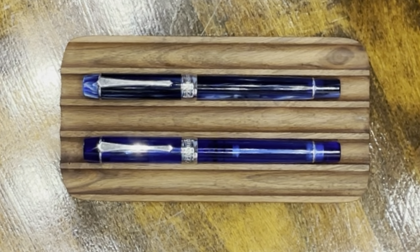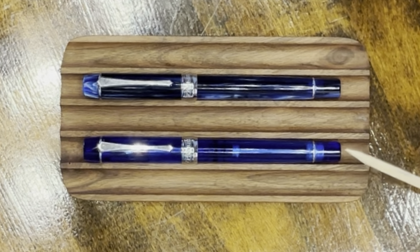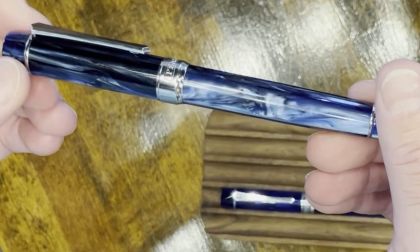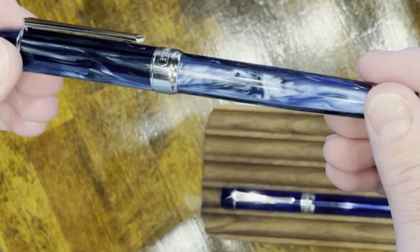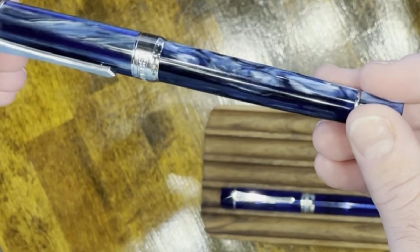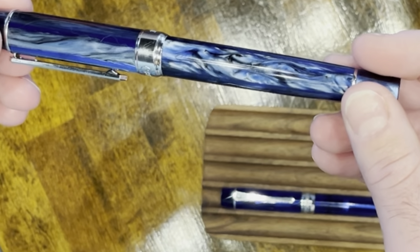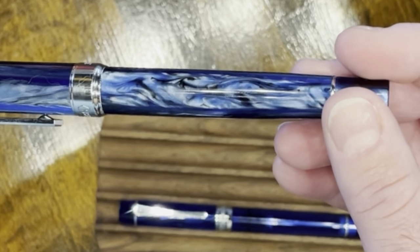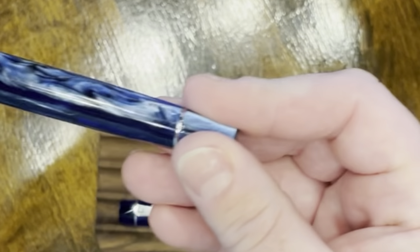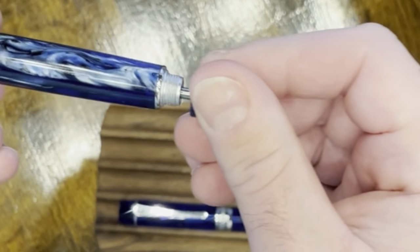Here we have the PenBBS 355 in two different finishes. The top one is called Galaxy and the lower one is called Infinite. The Galaxy is one of the most popular acrylics that PenBBS carries — it's quite beautiful, with lots of deep blues, light silver flakes, swirls, and chatoyancy. It's very fun to look at and rotate in your hand. The only real issue is that the ink capacity is so large that it's almost critical to know what level you're at, especially for travel. Also, the filling mechanism is not the simplest to operate, and being a blind operation makes it even more challenging.